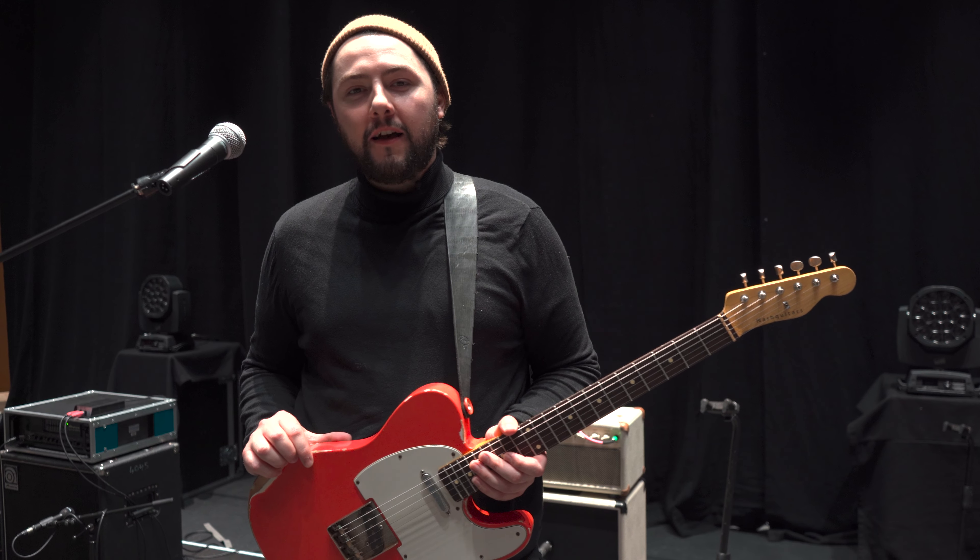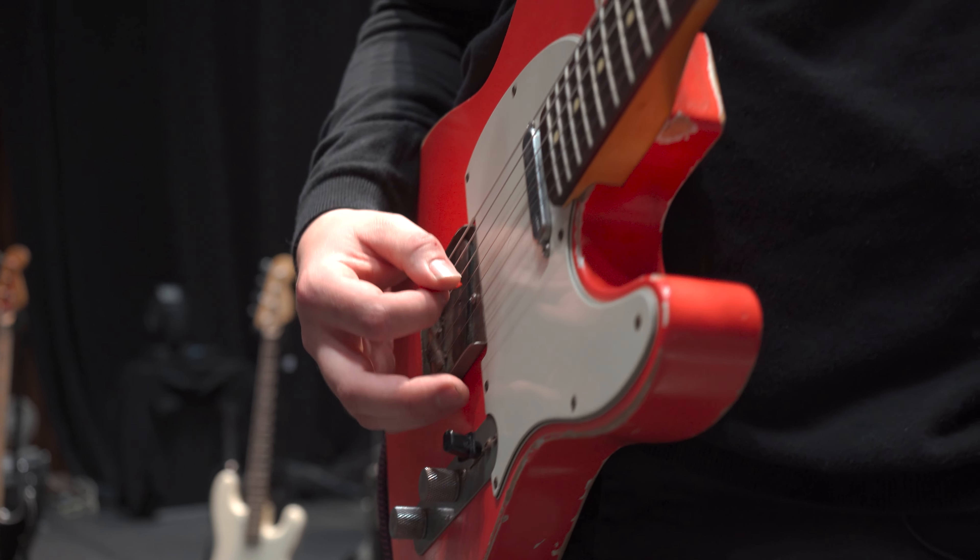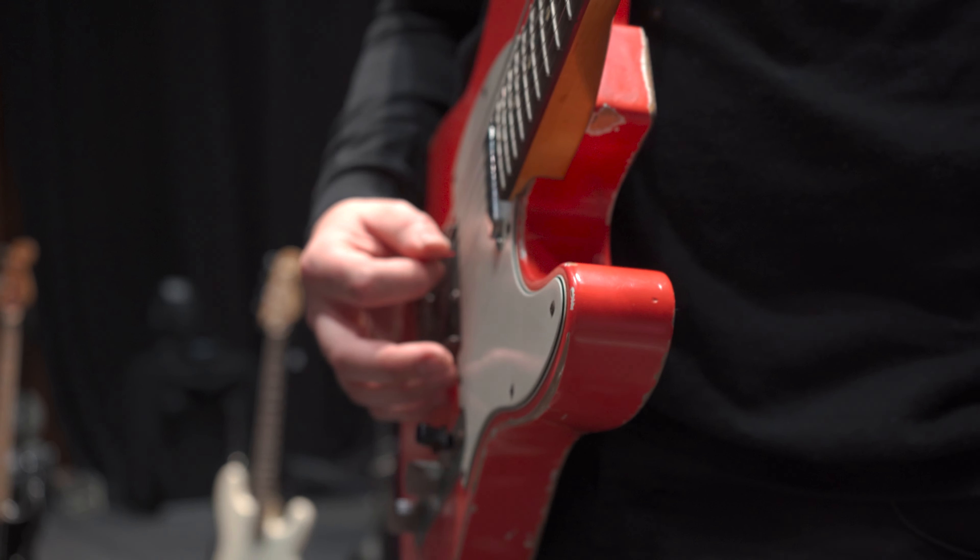Hey, how's it going? I'm Sam Killeen. I'm a session guitarist, composer and producer from Dublin. I'm currently in London with James Vincent McMorrow.